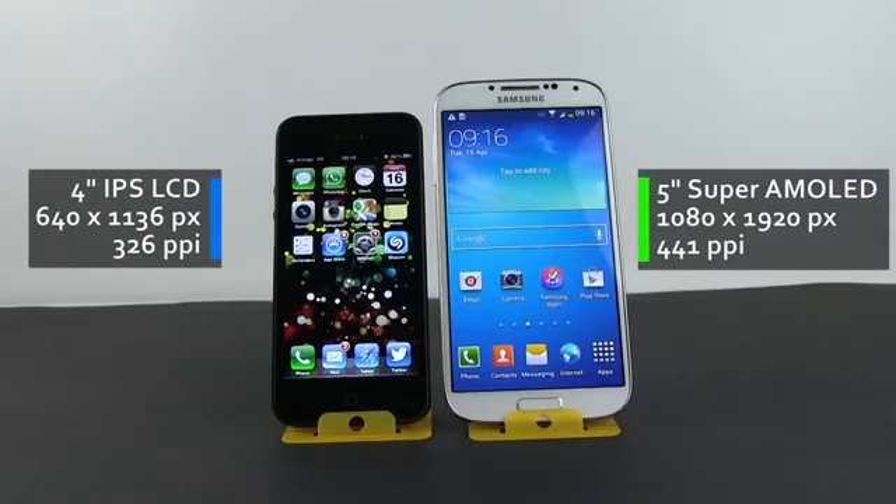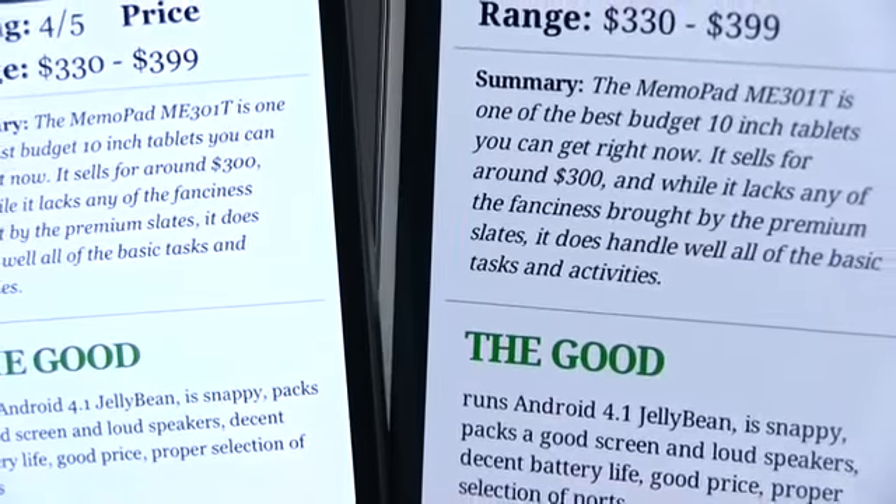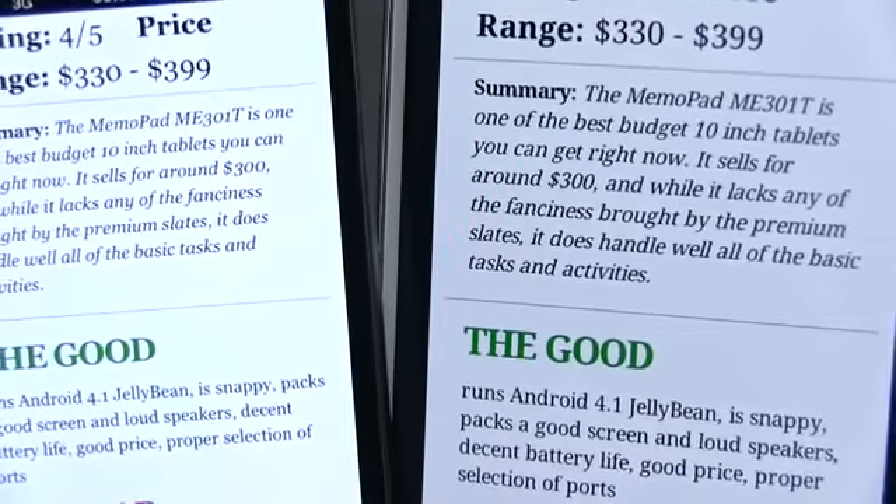Moving on, the iPhone 5 sports a 4-inch screen with an IPS panel, while on the Samsung there's a 5-inch screen with a Super AMOLED panel. There's also a pixel density advantage for the S4, thanks to its 1080p screen, which means that texts, icons and fine details are going to be extremely sharp on this one.